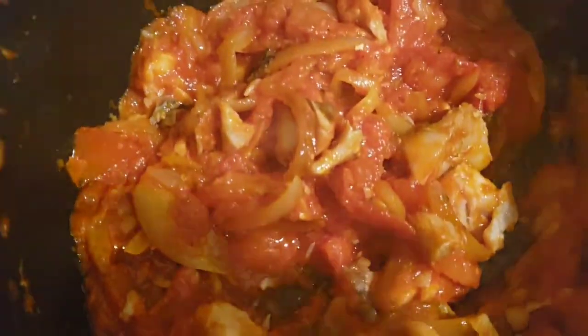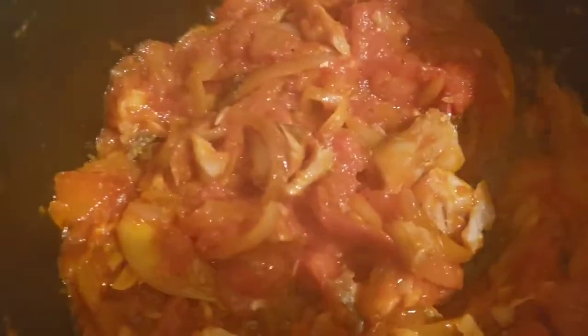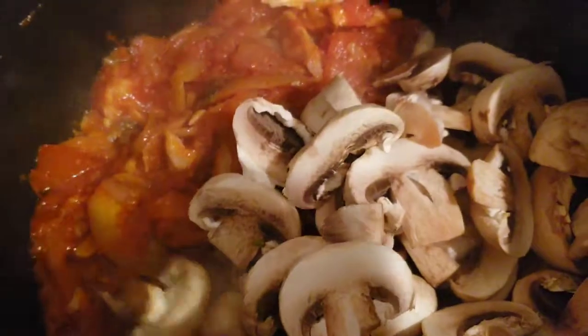It's been two minutes since we added in the fish, so I'm going to go ahead and pour in the mushrooms at this time, then stir.